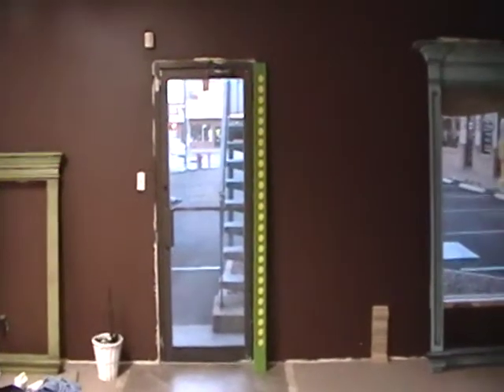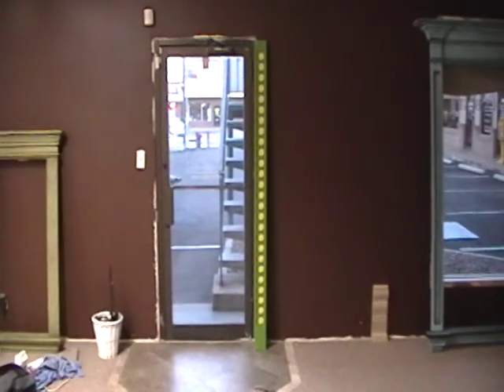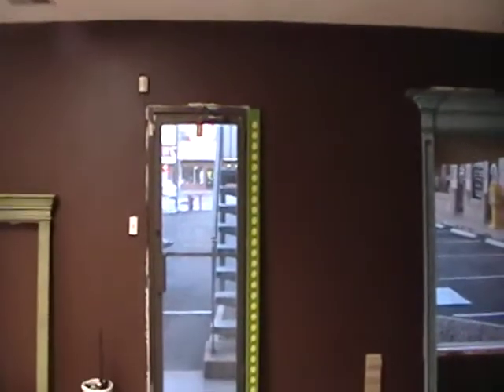Good morning everyone, it's Matt. I'm down here at the Renaissance Home Design Center and I brought this green and yellow casing in to just check the headspace above to see how much room I had to build a header.